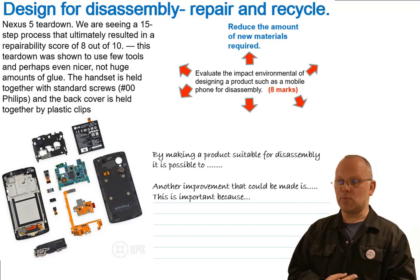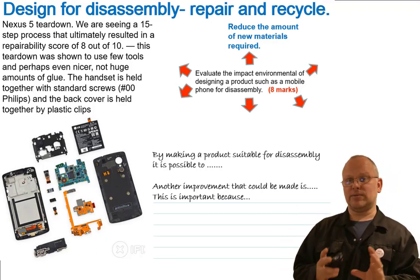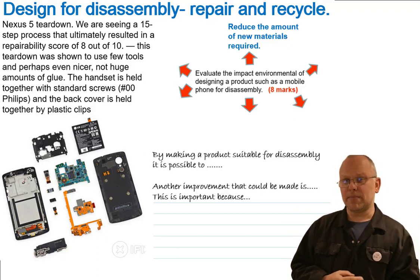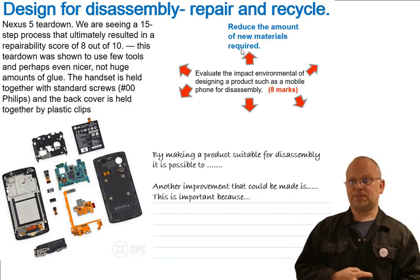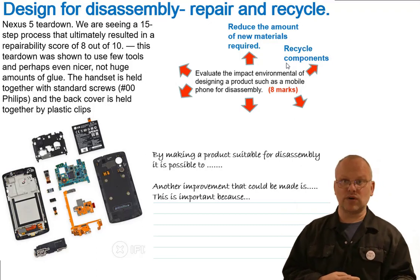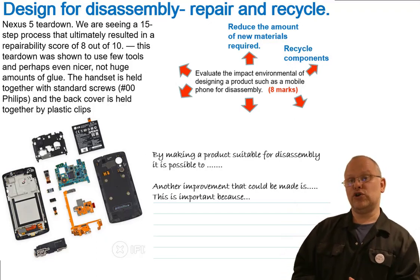The question is: evaluate the environmental impact of designing products such as a mobile phone for disassembly. Eight marks — it's an evaluate question, so you can work with pros and cons. Some starting points: reduce the amount of new materials required — if you can repair it, you don't have to make a whole new phone, you only need the materials for the component being replaced. The product lasts longer. Recycle the components — in garages and TV repair shops, a circuit board from one product gets put into another, because different things fail in different ways.